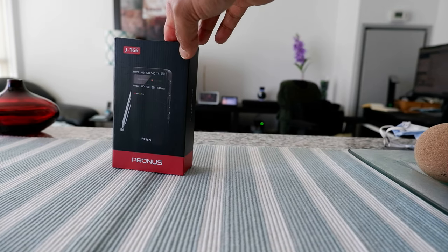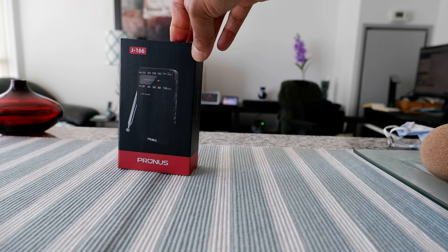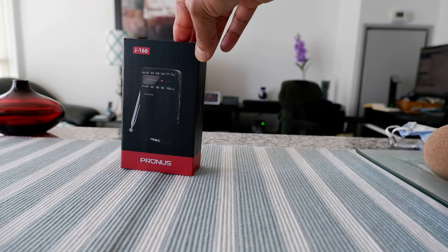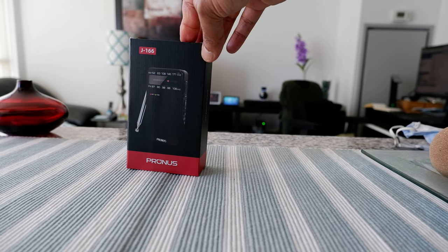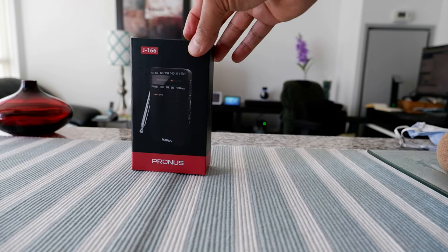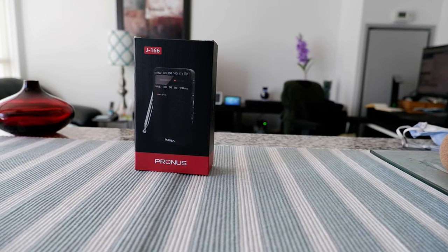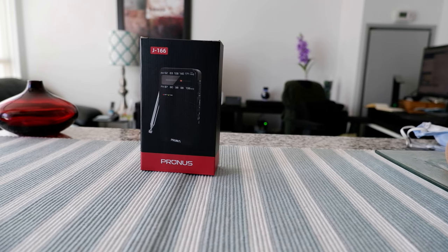This is a very inexpensive radio, you cannot go wrong. It's on sale and I purchased it with my own money. I spent about 13 dollars Canadian, which is totally unbelievable price for a pocket radio. I'm going to see whether this works and what kind of stations we can capture from here in downtown Toronto.